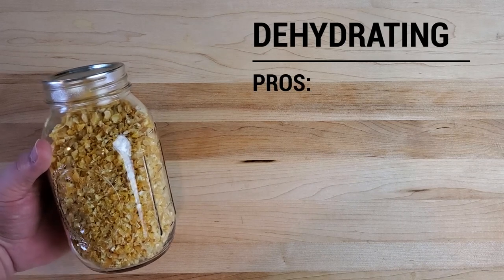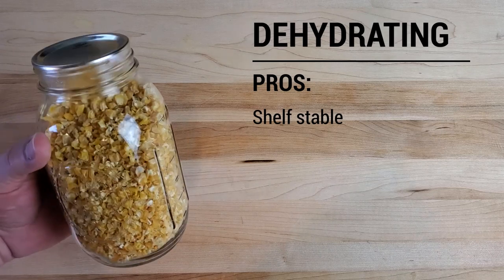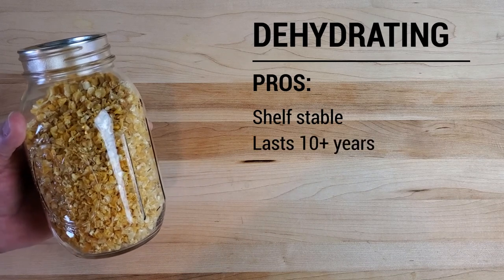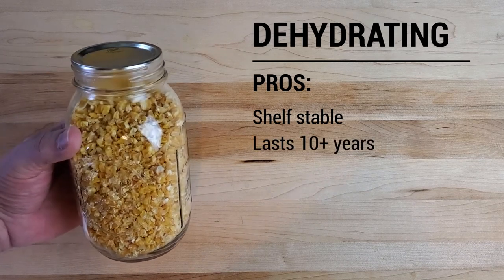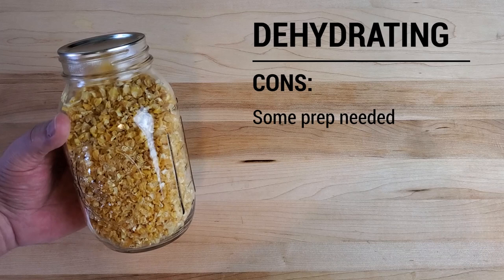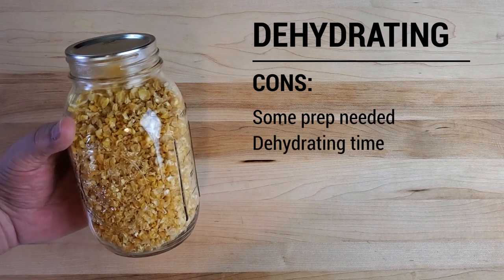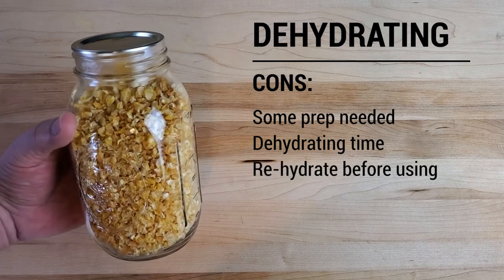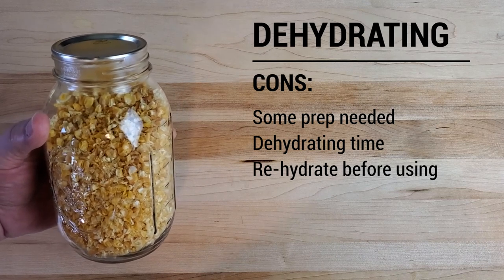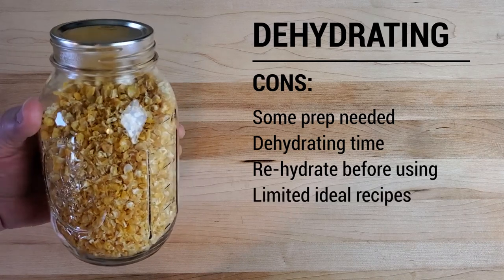For dehydrating, the pros are that it's shelf stable for a really long time — if completely dehydrated and stored properly, it'll be perfectly fine for 10 or more years. And after the initial dehydrating process, it requires no electricity whatsoever. The cons: there's a little bit of prep time and quite a bit of actual dehydrating time, somewhere between 12 and 24 hours. And you have to rehydrate the corn before you can eat it. Because rehydrated corn is never quite the same as fresh, frozen, or even canned, it's best used in things like soups and stews.